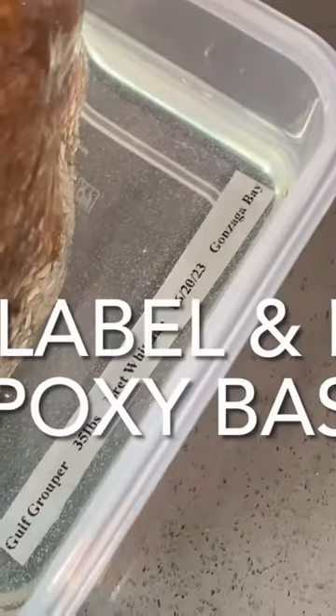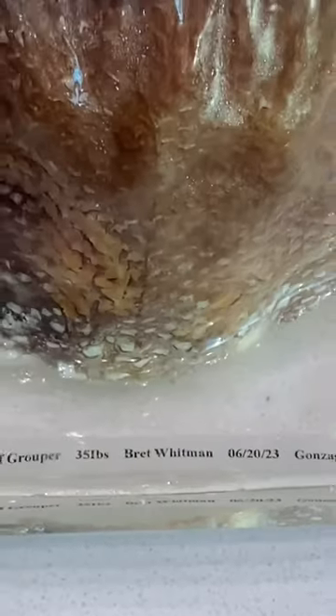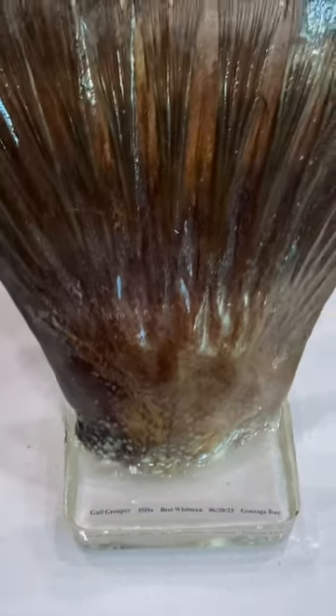I sealed it with epoxy, doing two coats with tabletop epoxy right here. Then it was time to make the base. I made the base, labeled it, and put it in a bunch of leftover epoxy. And that is the finished product.